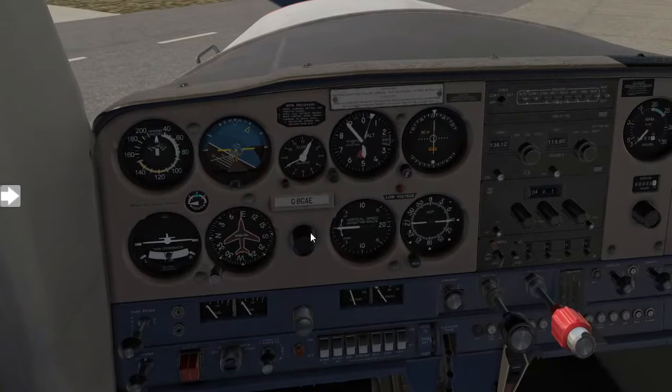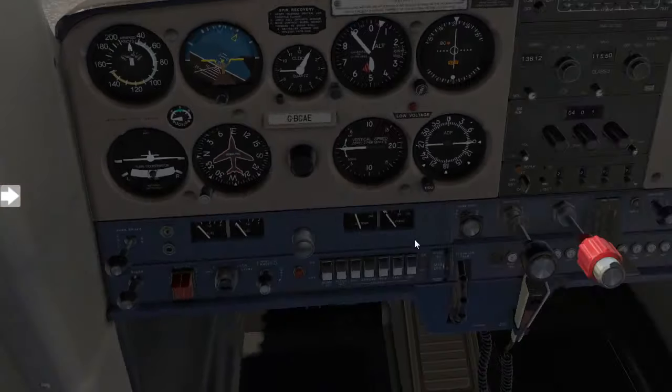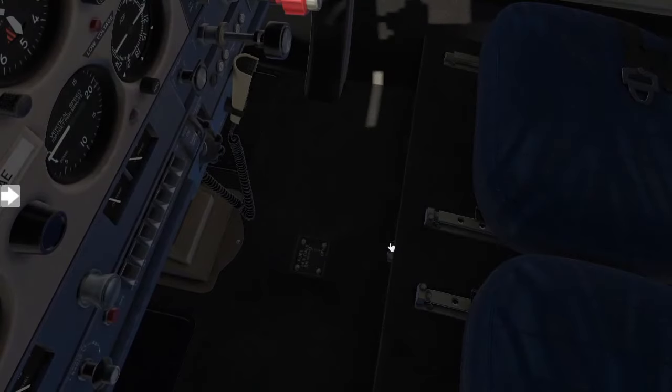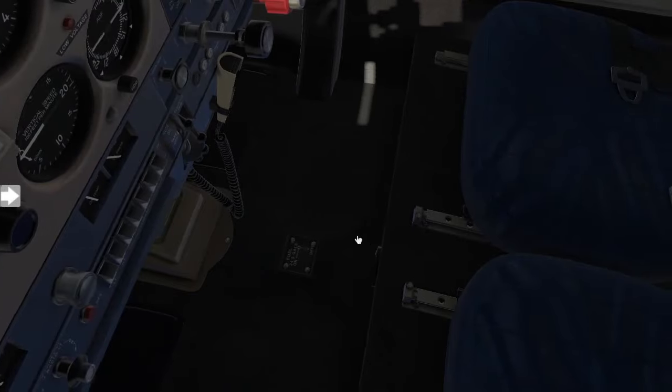What you want to start off with is to confirm your parking brake is set, and then go ahead and locate the fuel selector valve. Currently it's in the off position. Go ahead and put it in the on position.